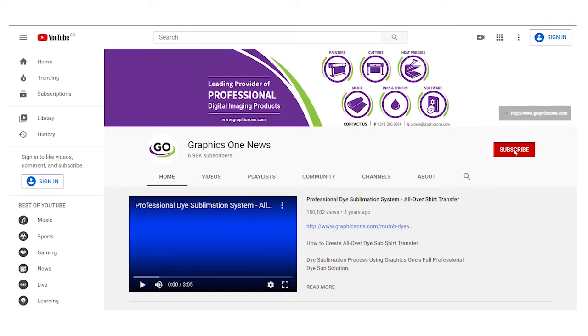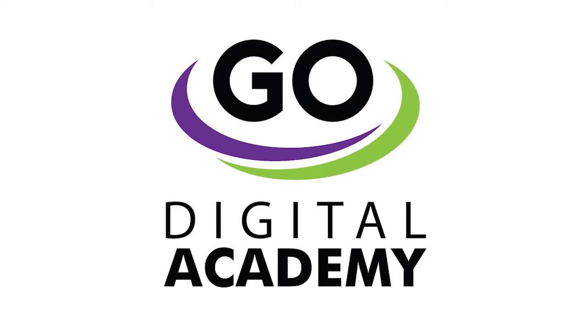Subscribe to our YouTube channel to view more Go Digital Academy videos, or visit the GraphicsOne website to find more video quick links.